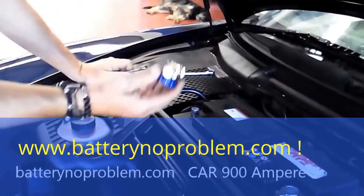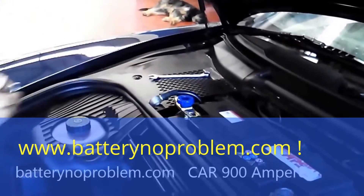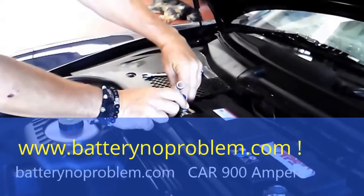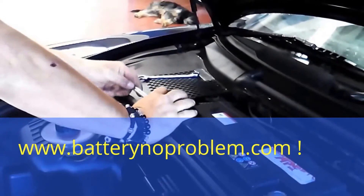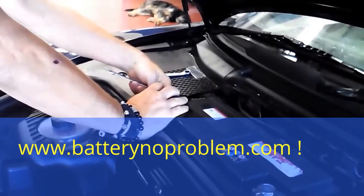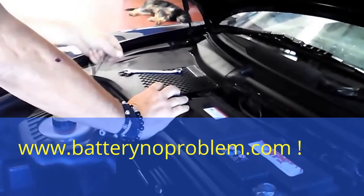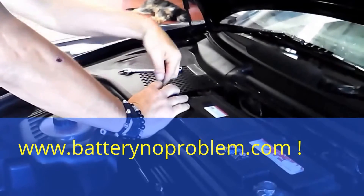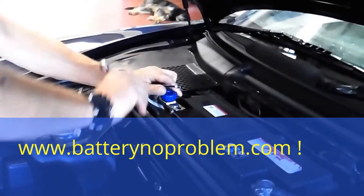As you can see, it's done. On the negative or mass cable, we put in right now the battery switch. At the end comes the negative mass cable. Now we have to fix up this one. It takes maybe one minute to install the battery switch and we won't have any more problems.